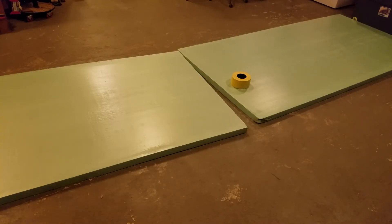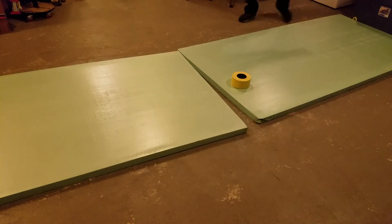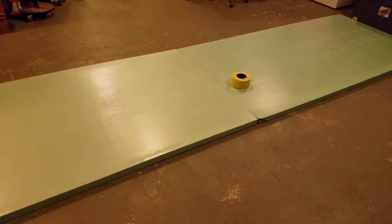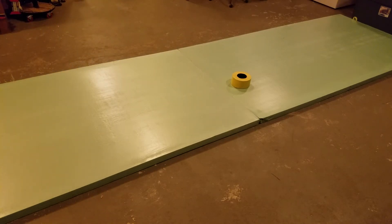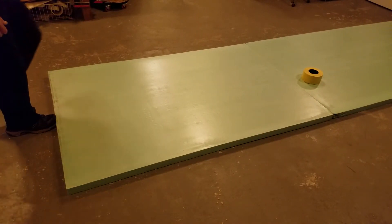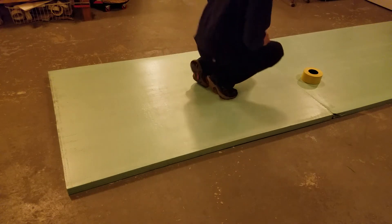For doing this setup for the butterfly scarf joint, I have my larger panel raised against something heavy so it's not going to move anywhere as I push against it. Then I take my other panel and push it nice and tight. Try to make sure my edges are lined up straight because that will make a difference. Then I use my foot on this end and push it in as tight as I can and just step on it.